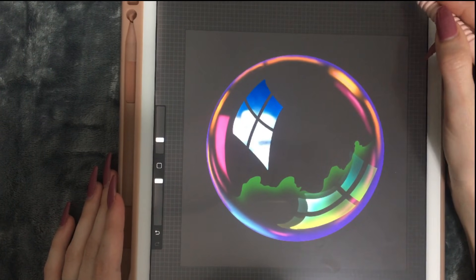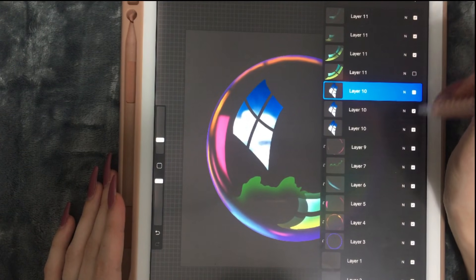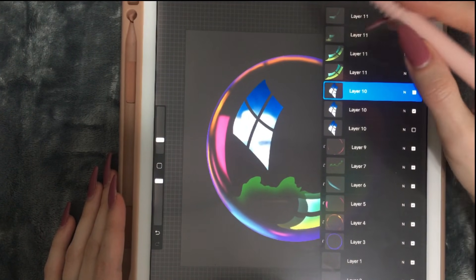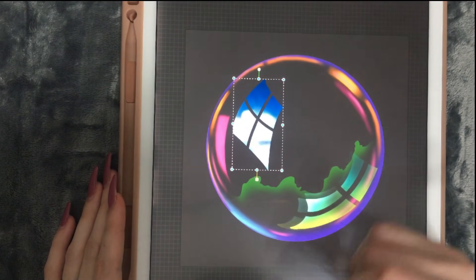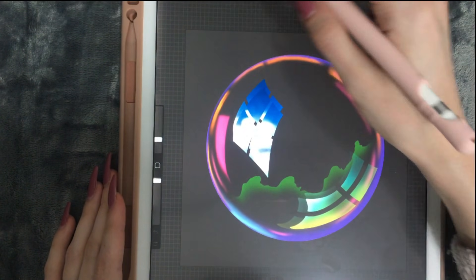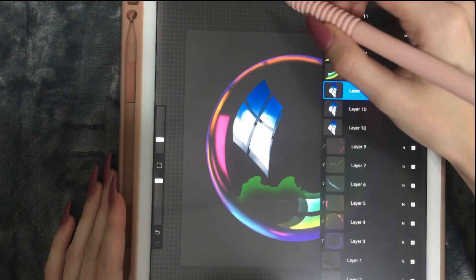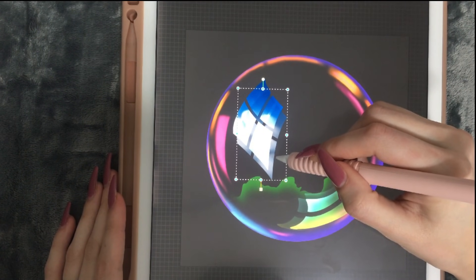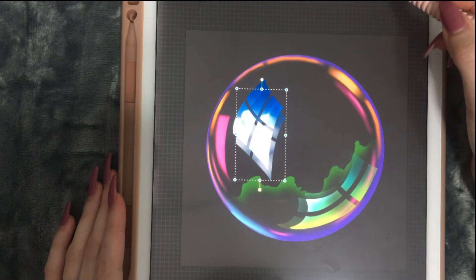Now we're going to do the same with this window — we're going to duplicate it and bring it down. We duplicated it. We're going to bring it here, decrease its opacity to 39%, position it, and erase it.